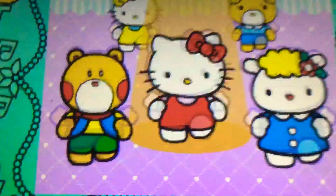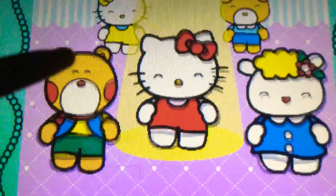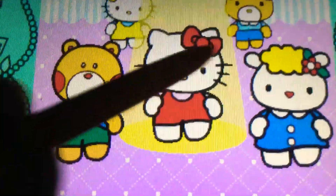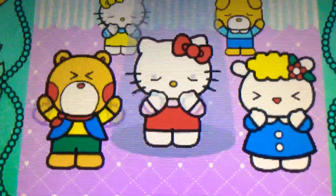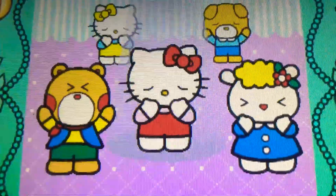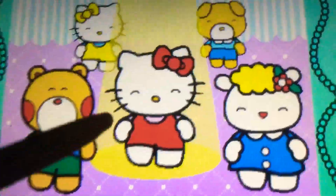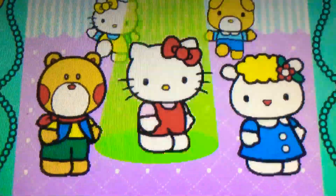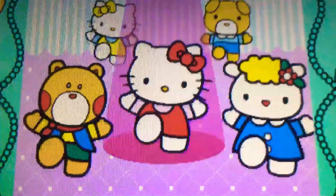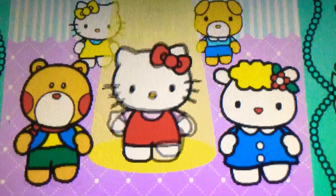Down. Cool. Spin down. Yes. Come on, try again. Sorry. Spin up. Perfect. Up. Cool. Wonderful.